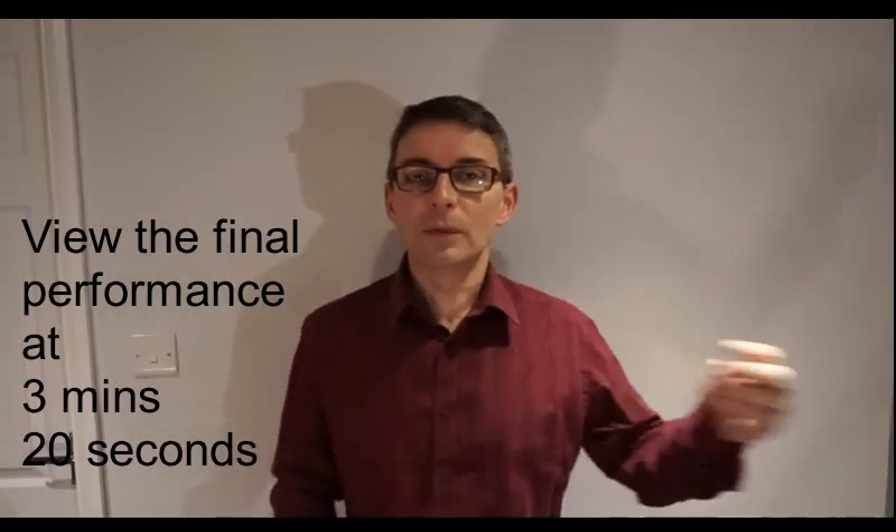Here we go: Boom, Snap, Clap. Here we go: Boom, Snap, Clap. The next move is this: Boom, Snap, Clap, Boom, Boom.